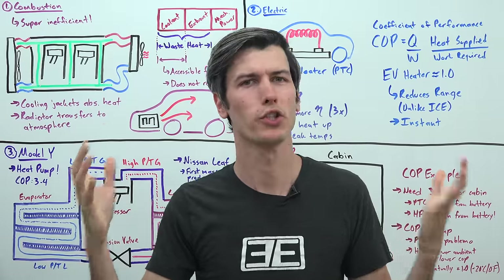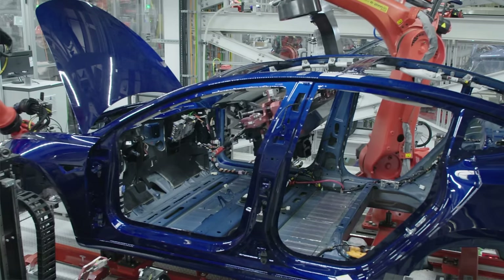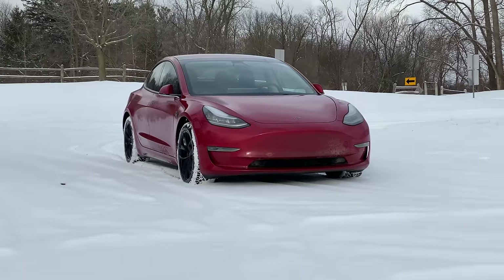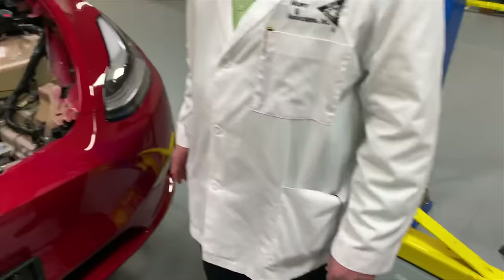We're going to be talking about the challenges with heating the cabin of an electric vehicle. Many electric vehicles use resistive heaters for their cabins, which are basically a hundred percent efficient. So how could there be a better solution than something that's nearly a hundred percent efficient?